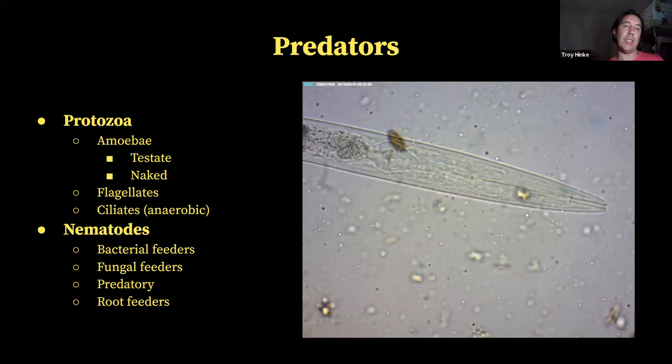The other types of predators are nematodes: bacterial feeders, fungal feeders, predatory nematodes, and root feeders. Predatory nematodes are going to eat other types of nematodes as well as other organisms like fungi, micro-arthropods, and bacteria.